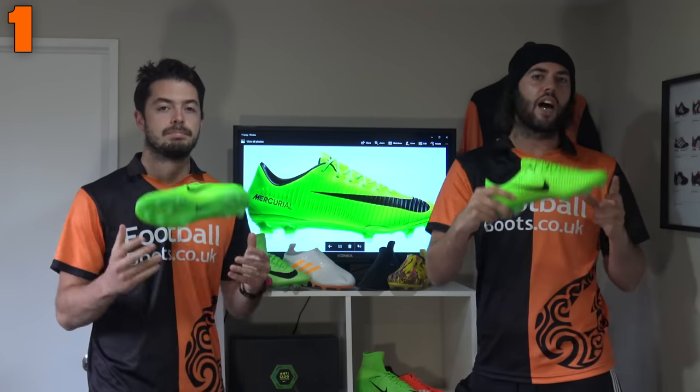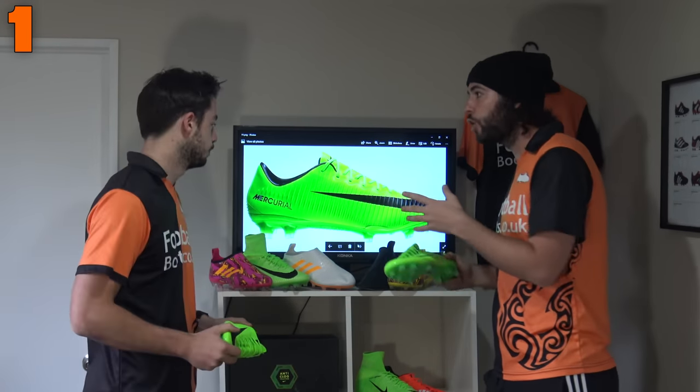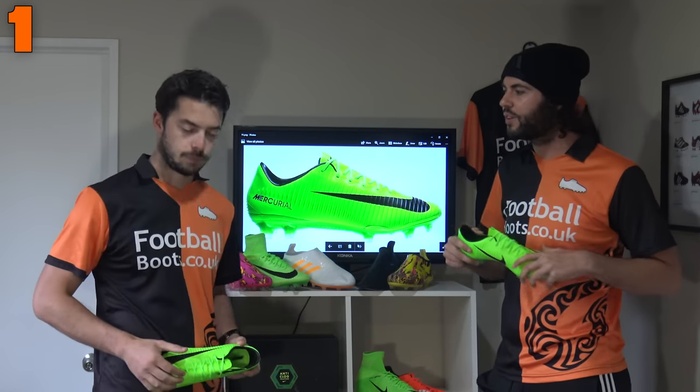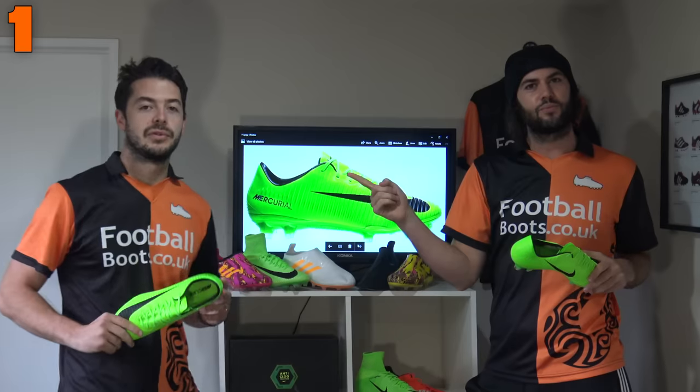Thanks for watching, guys. Remember, if you want to leave your own personal comments about your favorite football boots for narrow feet or your own foot type, leave it in the comment section below, and as always we'll see you next time.